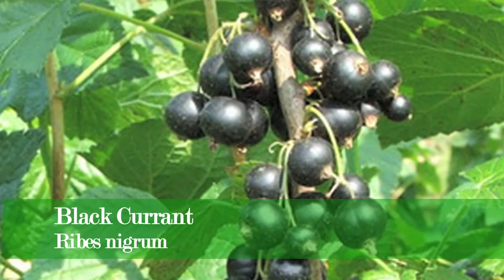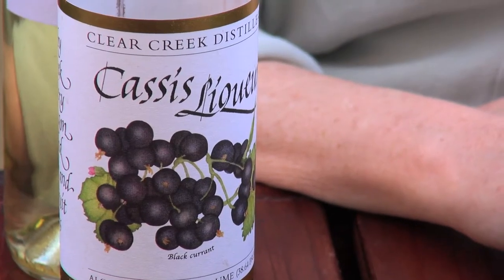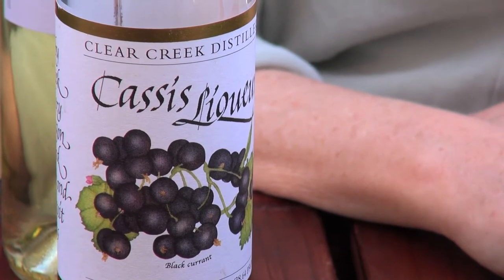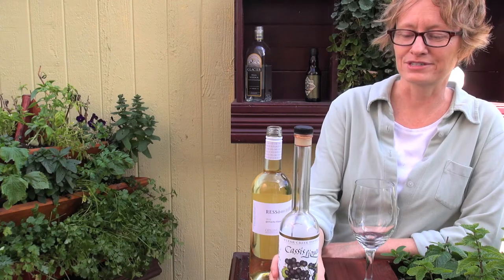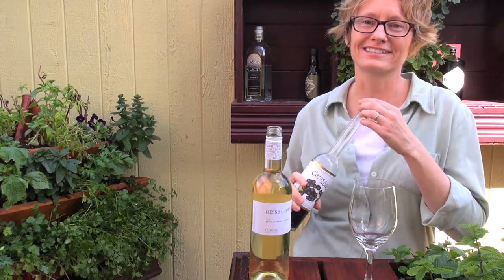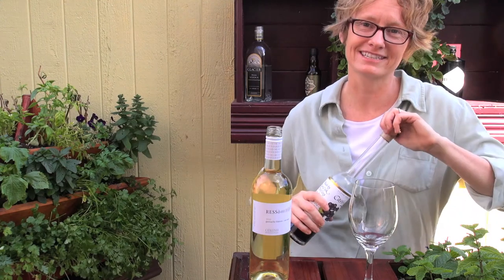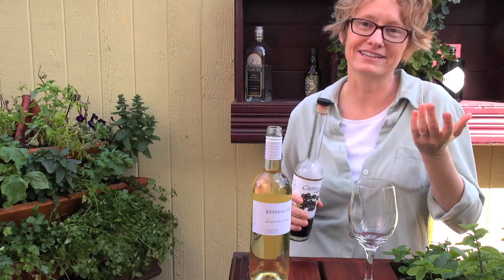Even if you can't grow your own blackcurrants, you can still buy it. Blackcurrants are made into cassis, a very popular drink in France, but there are actually some people in the United States making it. I get it from Clear Creek Distillery up in Oregon — they make fabulous cassis — and the best thing to do with cassis is to make a Kir.